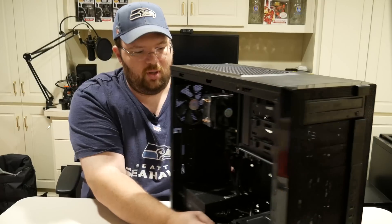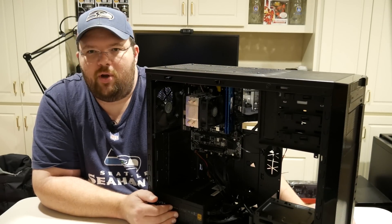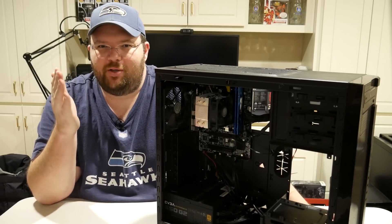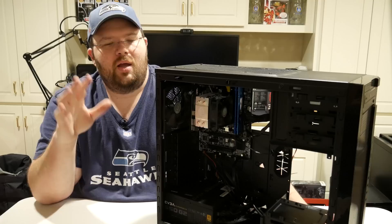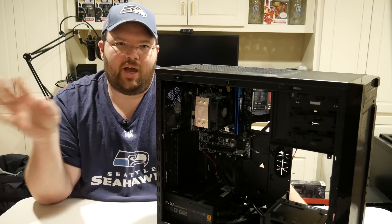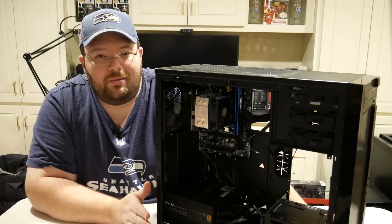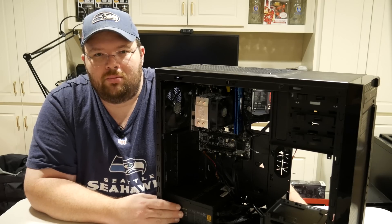It's just a nice clean little build and it should work really well for my parents. This is Tim for Timmy Tech TV — thanks for hanging in there. I think the framing looks pretty good. Let me know down in the comments what you think of the video and audio. I'm working on a two-camera setup so I can cut back and forth between cameras. Until then, this is Tim for Timmy Tech TV again — in case you forgot. I'm kind of loud. See you guys next time.